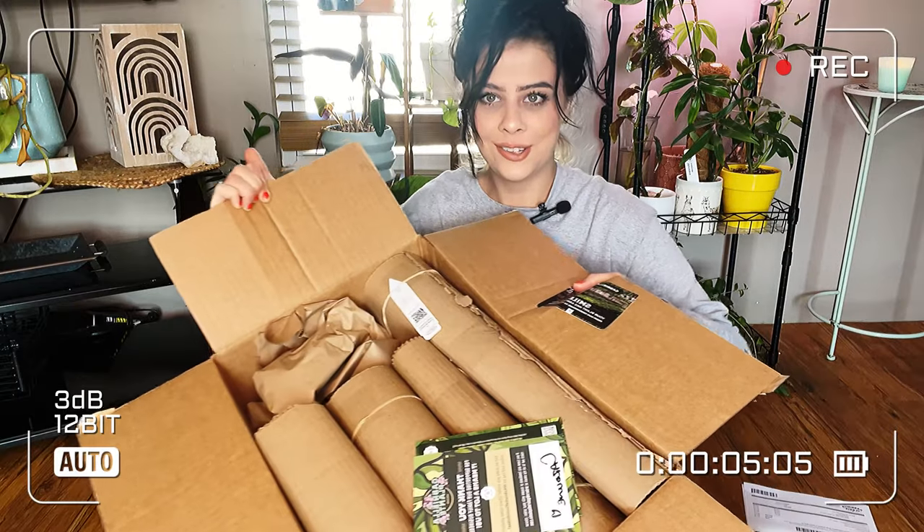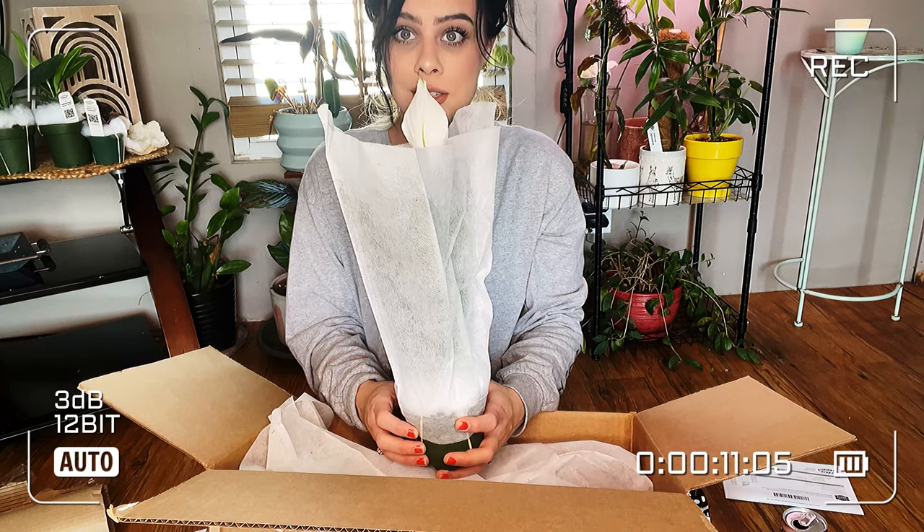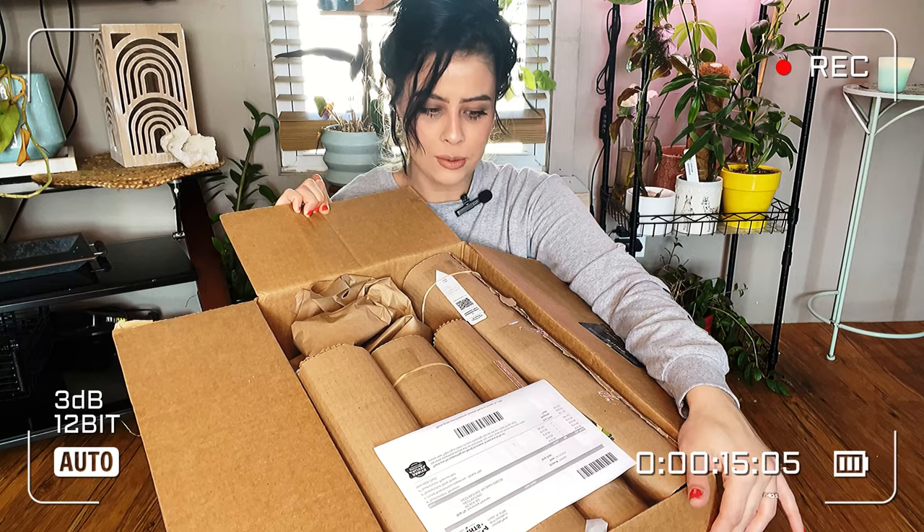Oh my gosh, it's gorgeous! You guys ready to open some plants? I think it's gonna shock you guys what plants I got. One of them's a good size — this plant is just stunning.